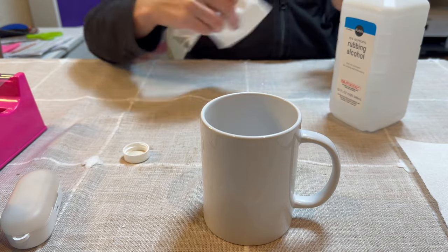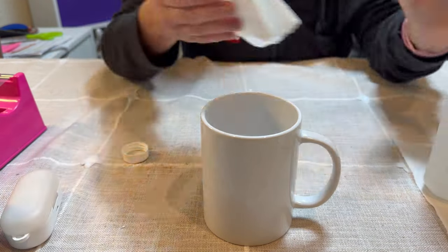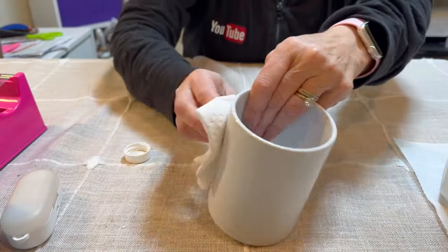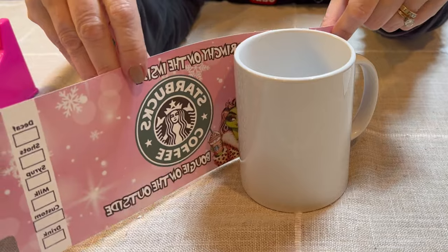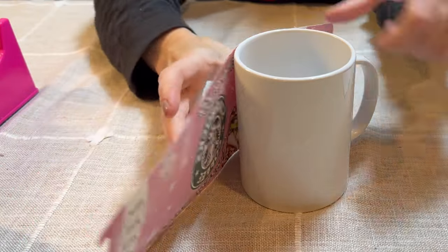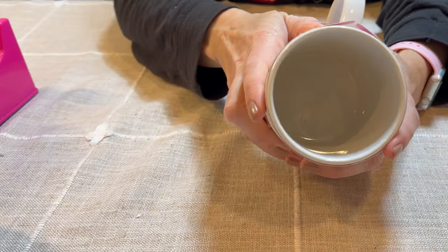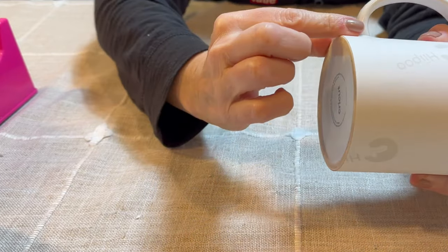I'm going to be using a 15-ounce Cricut beveled mug. The first step is cleaning it with rubbing alcohol to make sure all debris is off the mug, because once you sublimate it will stay on there. Clean it thoroughly and make sure to dry it as well. Now we're ready to apply the image to the mug. When you apply it, make sure you place it right side up and wrap it around the mug so it's very snug, pressing firmly against the mug. Take heat resistant tape and make sure the bottom and top are both even and lined up correctly.